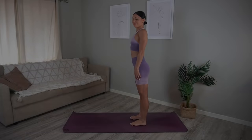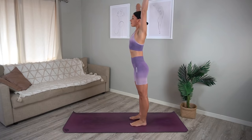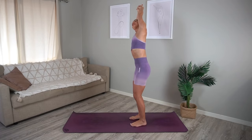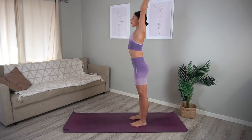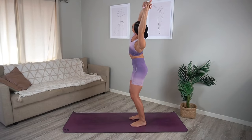Standing at the top edge of your mat with your feet hip distance apart, inhale reach your arms up towards the ceiling, interlace your fingers. Exhale side bend over to your right, keeping a soft bend through your knees. Inhale back through center, exhale side bend over to your left.